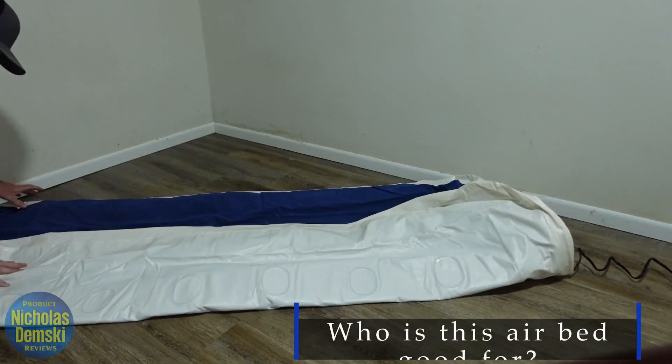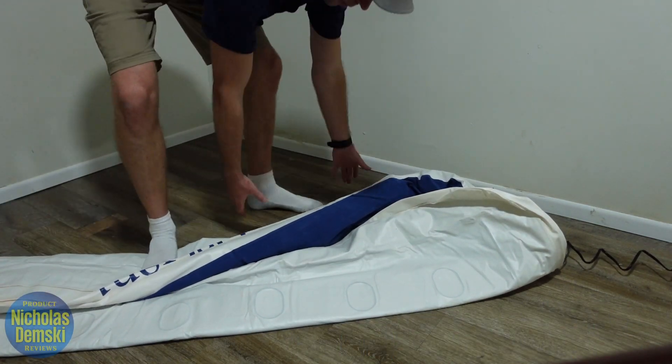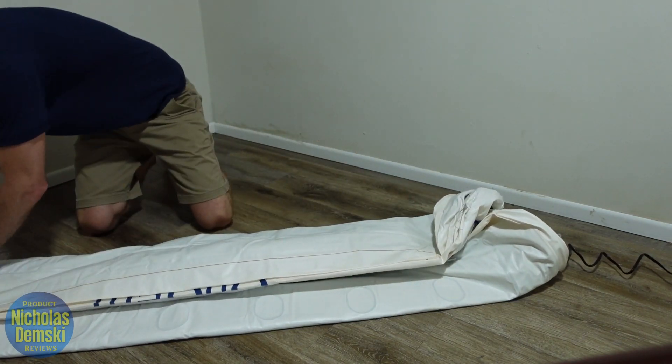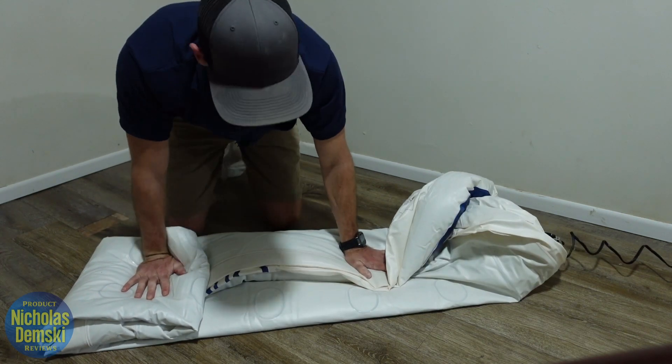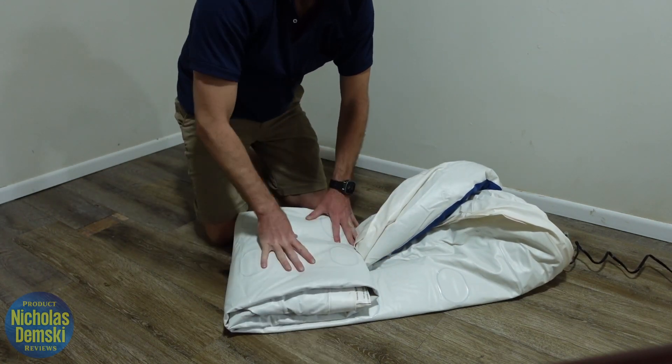Overall, this is a great mattress for one person. I wouldn't try to sleep more than one on it, but if you need a comfortable mattress that stands up high and inflates and deflates quickly so it's easy to take care of, this could be a good option for you.